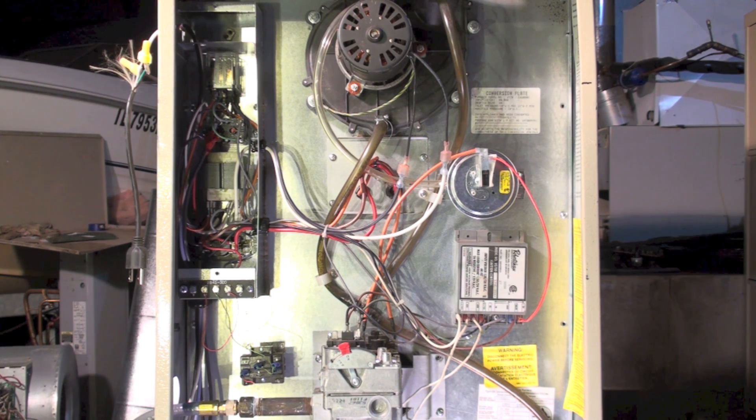Then power should come out in the form of the hot surface igniter glowing, and then the gas valve opens for the trial for ignition. That's the sequence of operation and how the board works on the CGU furnace.